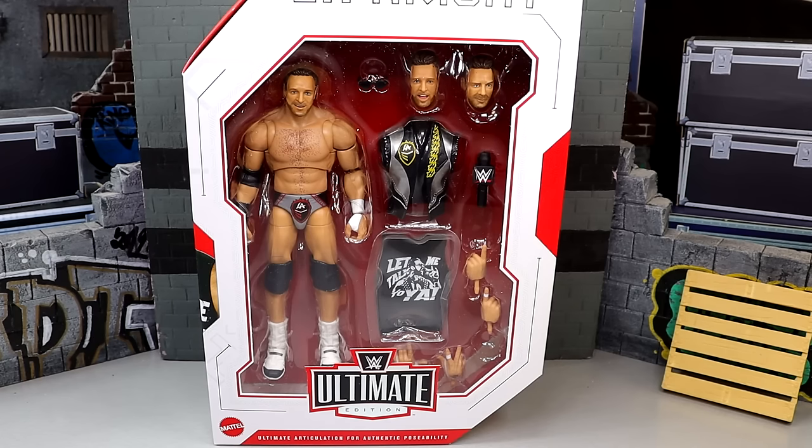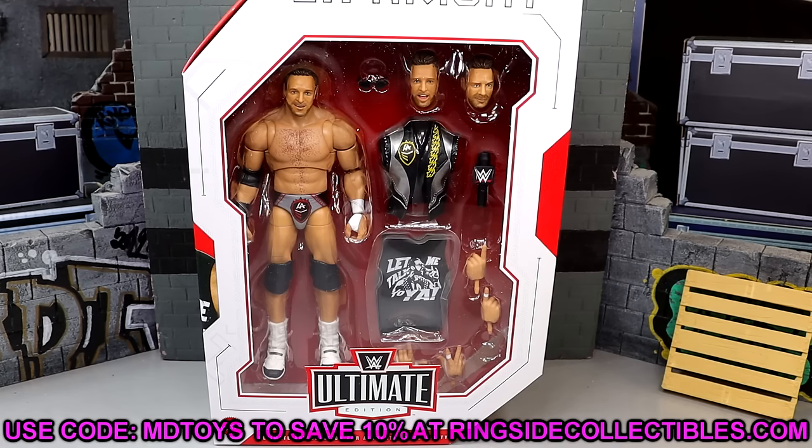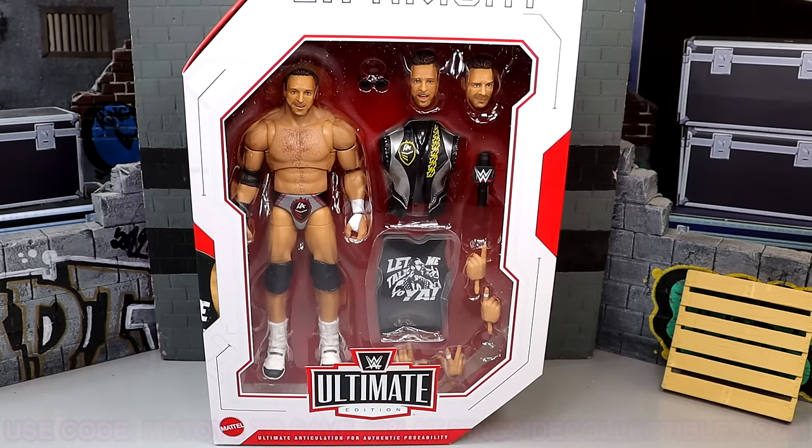I'm honestly skeptical of this figure in a lot of ways, but I think there are some cool things about it and some things I've been waiting on that I can't wait to get into. If you guys want to grab this figure, you can do so over Ringside Collectibles. Use promo code MDTOYS to save yourselves 10%. Ringside Collectibles — greatest wrestling action figure stop in the world, go check it out.